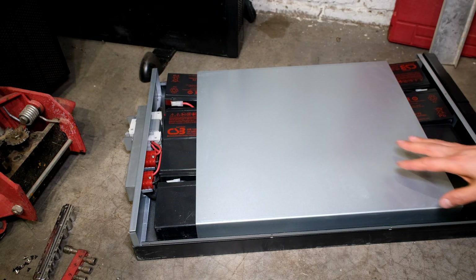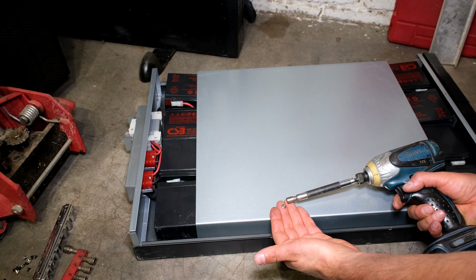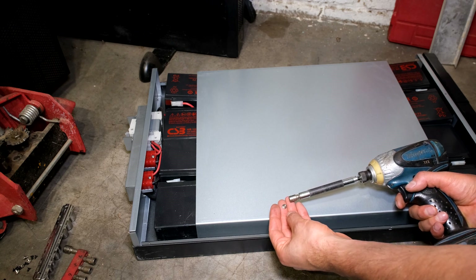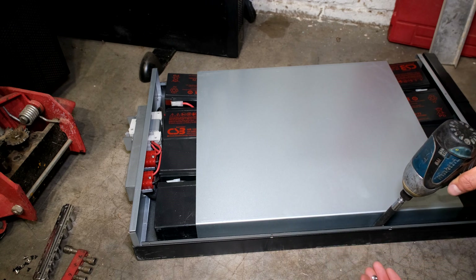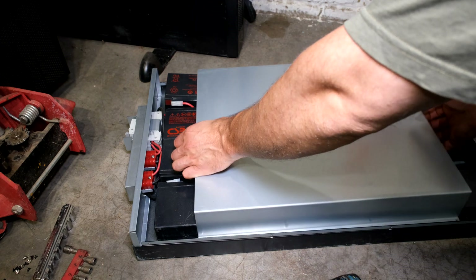This cover here, which holds the batteries in place, takes size-six little nuts. I just use my battery-operated screwdriver and unscrew — one, two, three, four on this side and four on that side. Then you can pull this out.